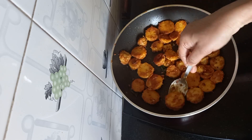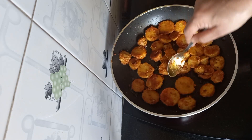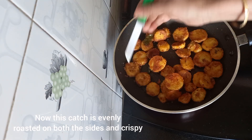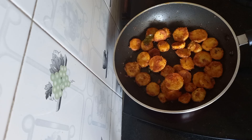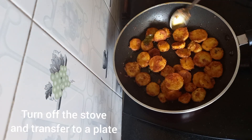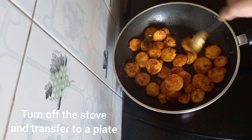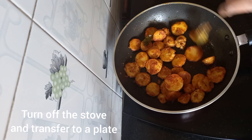Flip it to the other side like this with a spoon. If you do it in a non-stick pan, the result will be good. Now this is done — it's cooked and also fried. We can turn off the stove and transfer this to a plate.